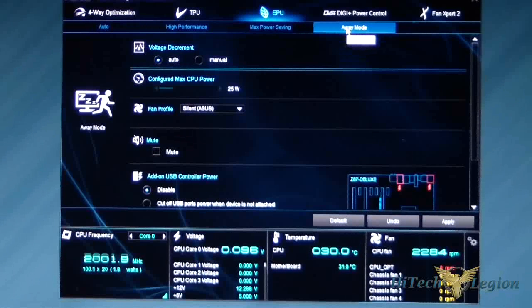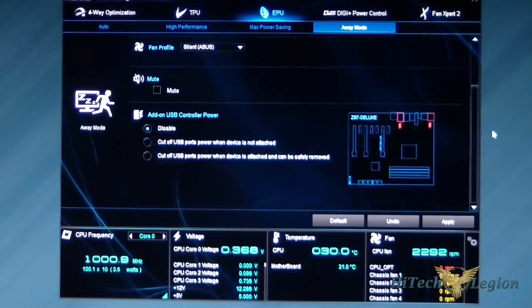In Away Mode, you have the voltage decrement set to Auto or Manual, the configured max CPU power, fan profile, and you can mute your speakers. You also have the option of turning off SATA and USB ports. At the bottom there are Defaults, Undo, and Apply buttons.